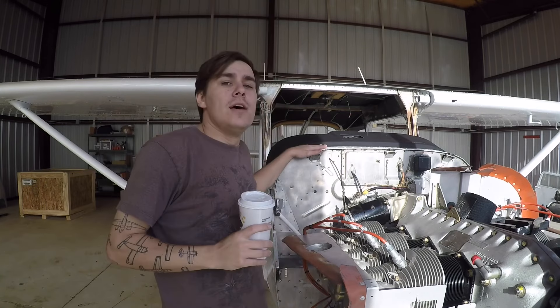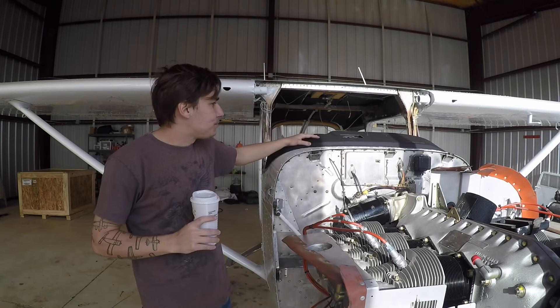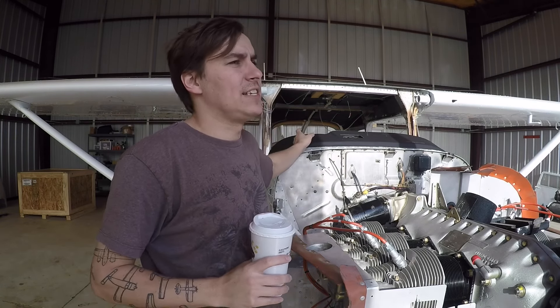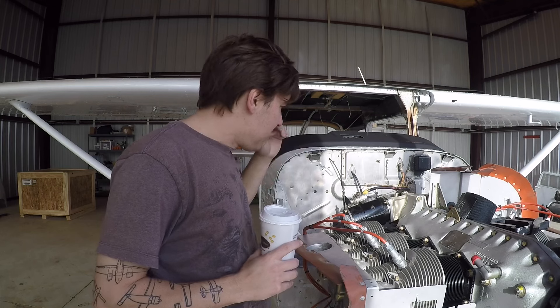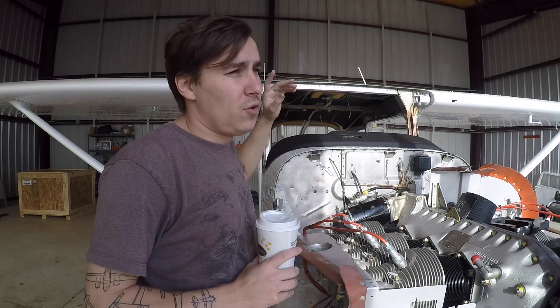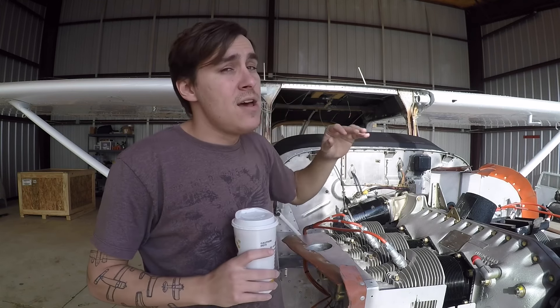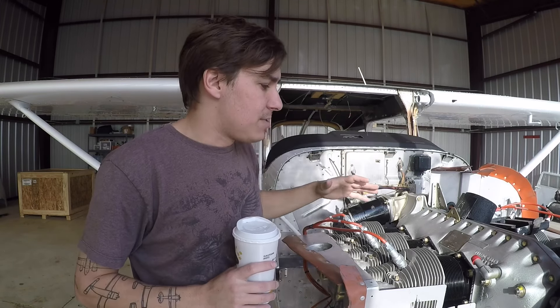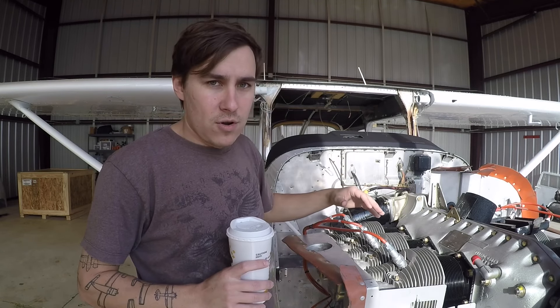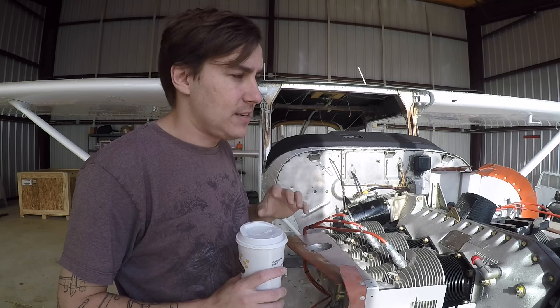Good morning YouTube, we are back yet another day in the saga that is this Cessna 172. The windows still have not come in — the shipping was delayed and I'm getting really sick and tired of that situation, but they're supposed to be here next week. This does need to go out on the ramp, so I'll put the old windows back in at some point. Today my main focus is gonna be finishing up the baffling and everything on the engine, except for the scat tubing which I need to pick up from Falcon Crest, and the exhaust clamps.